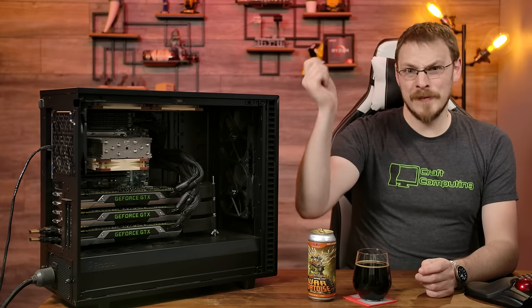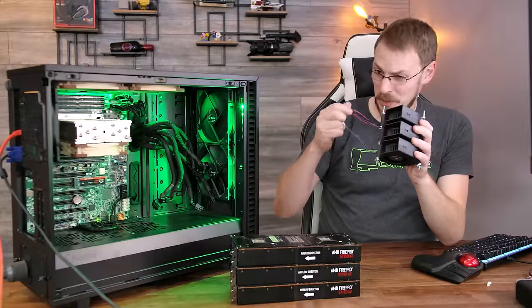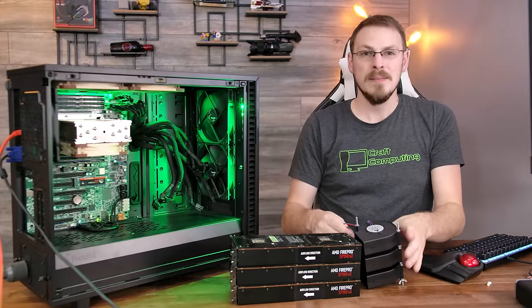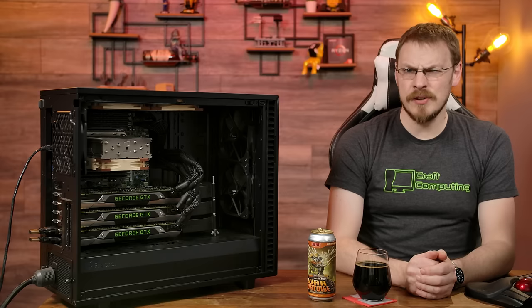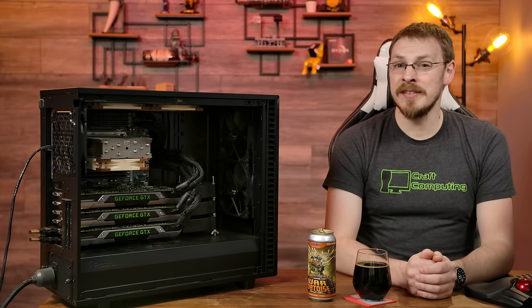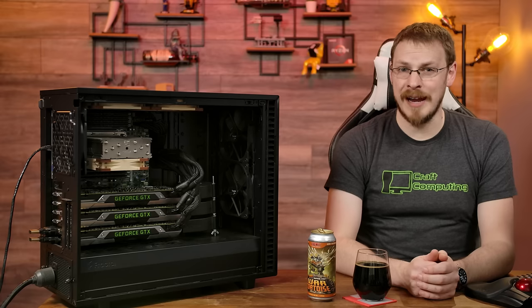At that point, I waved my white flag and begged Team Red for asylum with a trio of S7150 X2s with the help of SRIOV. In the meantime, I have continued to tinker with the S7150 X2s in my free time. However, earlier this week Nvidia sent me a major curveball with one of their announcements.